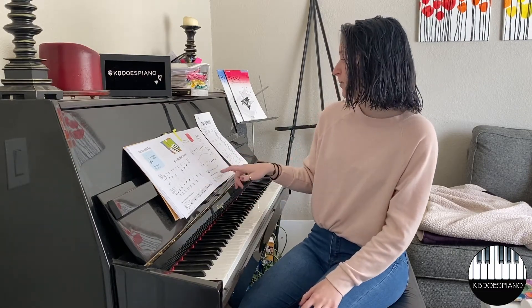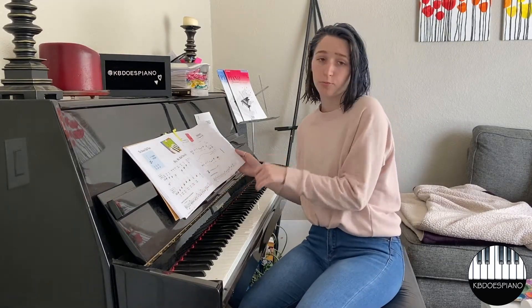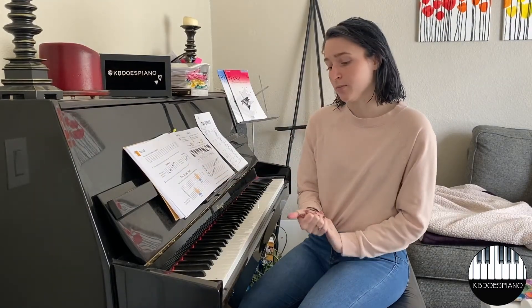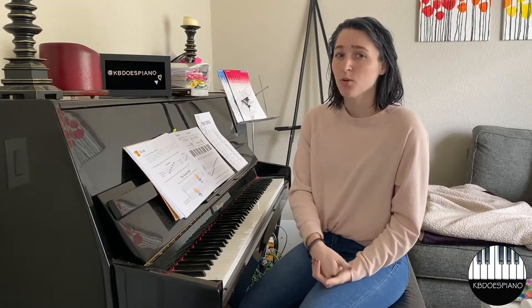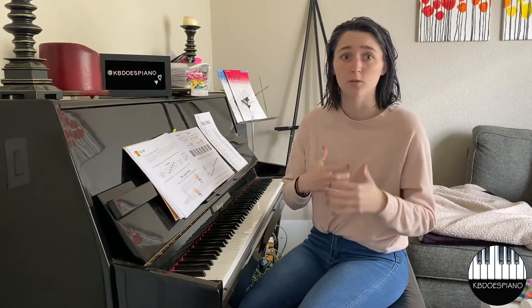We've got two songs on pages 32 and 33 to help reinforce that. And then the very next thing you're going to learn is actually one of the most important topics to get down in piano, and that is how to read sheet music, which is extremely important. If you can't do this then you really can't do a whole lot on piano.